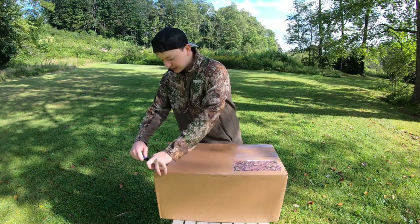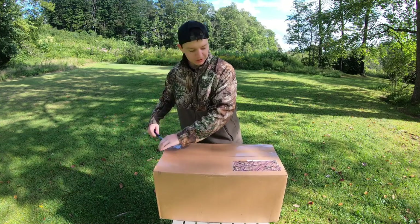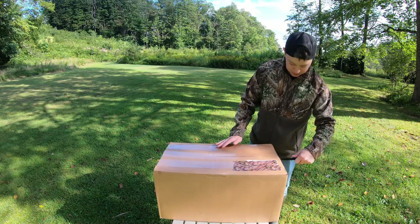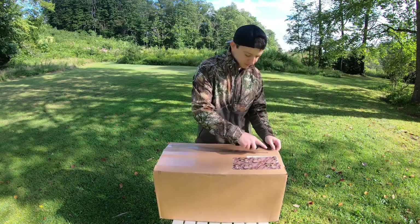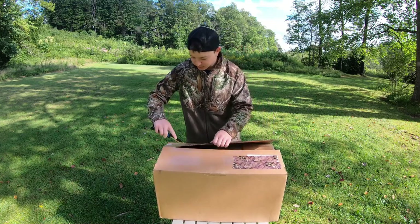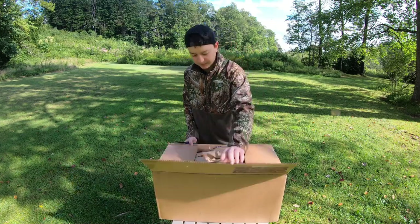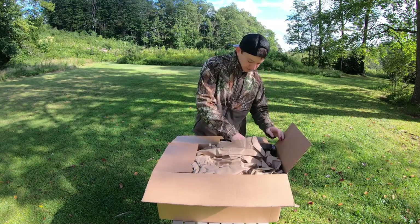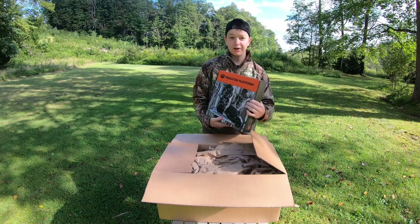I'm really excited to see what's actually in here because I have some idea, but I don't know everything. So we're going to get this cut open and take a look to make sure we don't damage anything inside. First thing, we have the Tethered platform.